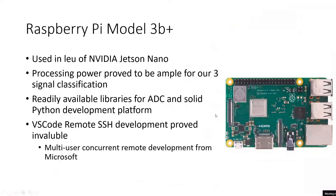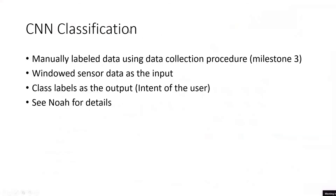Pretty much all of our development happened with VS Code Remote SSH — a Microsoft product built into VS Code which lets you from any network connect to a networked Raspberry Pi. It uses an SSH tunnel to enable multi-user development, so me, Nate, Julian, and Noah could all be writing code on one Raspberry Pi from our own homes while the Raspberry Pi stayed connected to the internet at the school campus lab. We used CNN classification — that's convolutional neural network — with manually labeled data. We found automatically labeled data was challenging to get accurate enough.